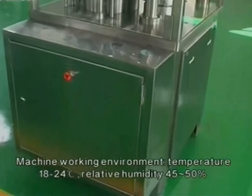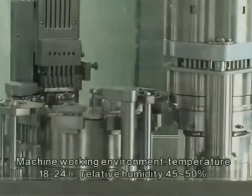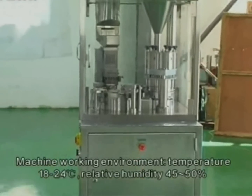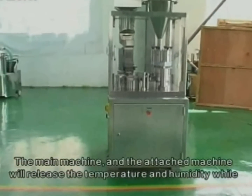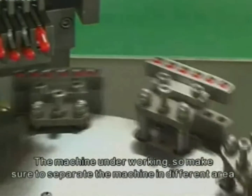Machine working environment: temperature from 18 to 24 degrees centigrade, relative humidity 45 to 50 percent. The main machine and the attached machine will release temperature and humidity while the machines are not working.